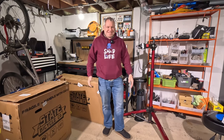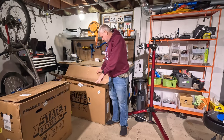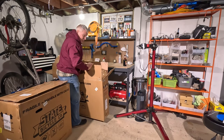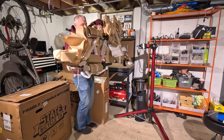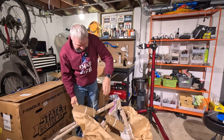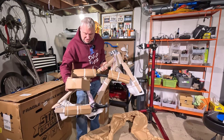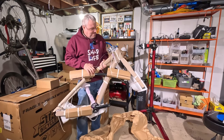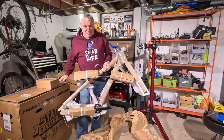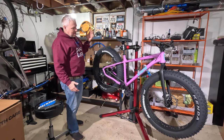Let's go ahead and unbox this bad boy and I'll give you my initial impressions. I did look it up on their website — they're calling it the Trail Plus Fat Bike. I got that wild berry color. I like wild colors on bikes and this is pretty cool. Like usual, tons of packing. I do like that they use a lot more cardboard and a little bit of foam — I feel like a lot of companies use way too much foam and non-recyclable stuff.